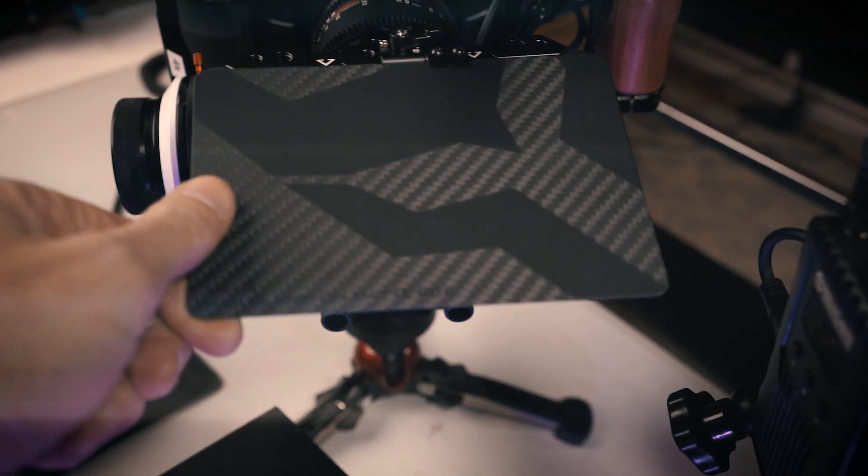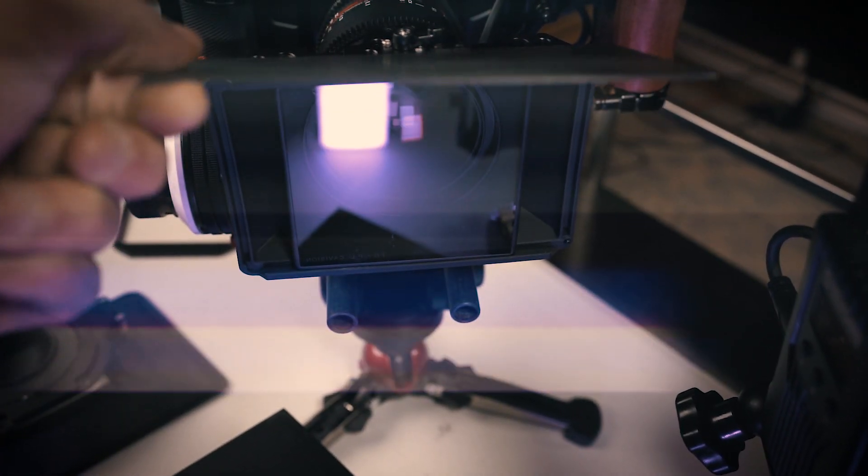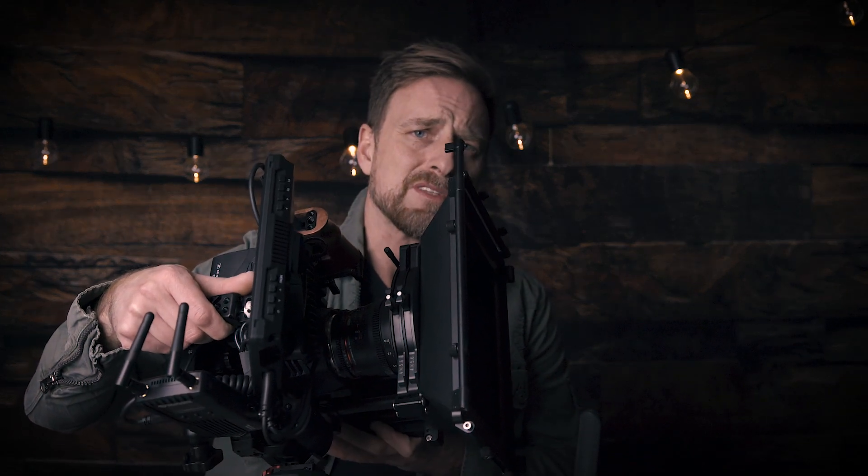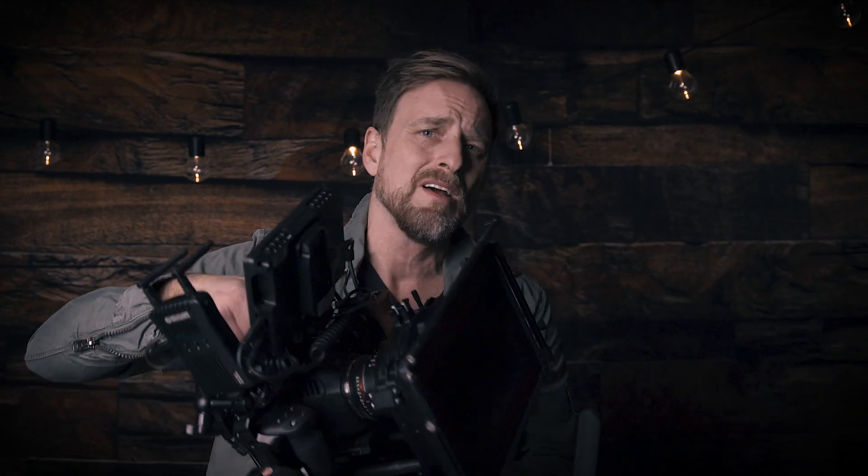The downside of this is it only holds one filter. So if you want to use a ProMist and then some sort of ND filter together, you couldn't do this with this matte box because it only takes one. Generally I use one anyway. For the bigger matte boxes, you'll usually have two slots to put filters in and control that — take them in and out depending on the type of look you want or how much light you want to cut out. But most of the time I'm using one.